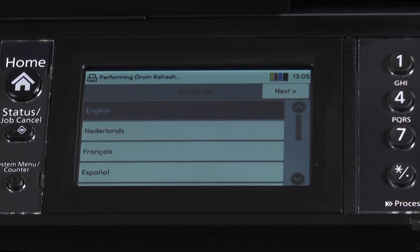Press the language you will be using. In our example, we are using English. Select Next.